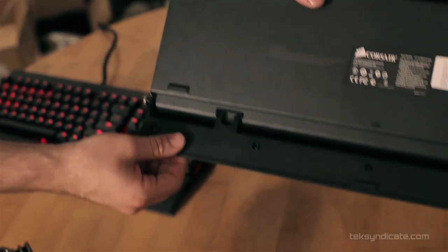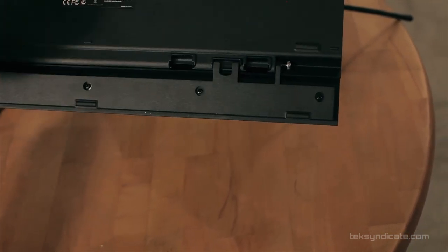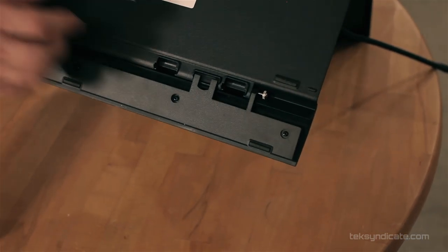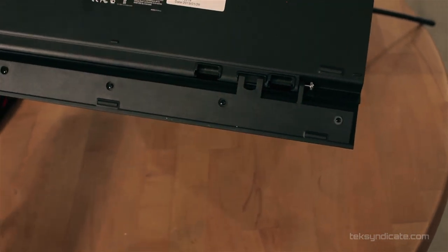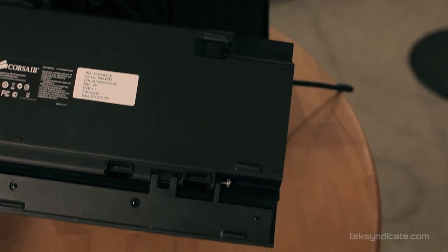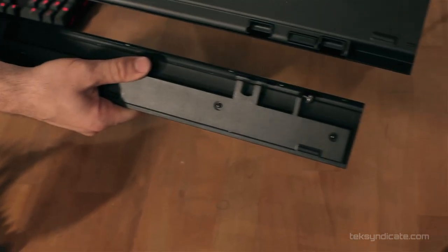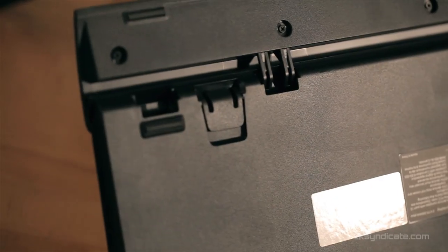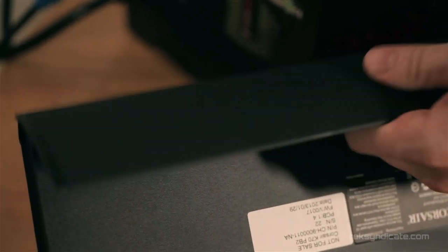The feet are extendable, and the wrist pad is removable. There's also compatibility with the older K60's smaller gaming wrist pad on these longer keyboards. Screws secure the wrist rest firmly, and it snaps right in. On the back of the K70 you've got extra feet to adjust keyboard height, and the removable wrist rest snaps right off. The K60-style short wrist rest is also supported.